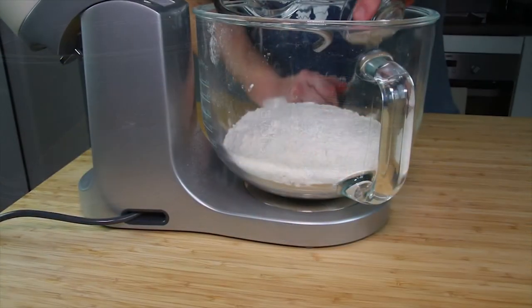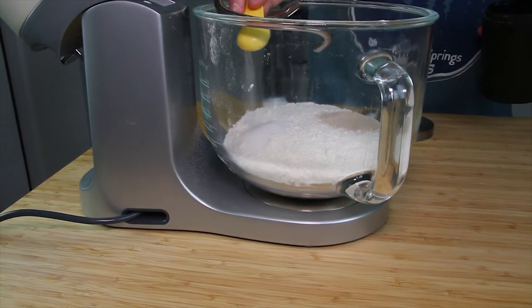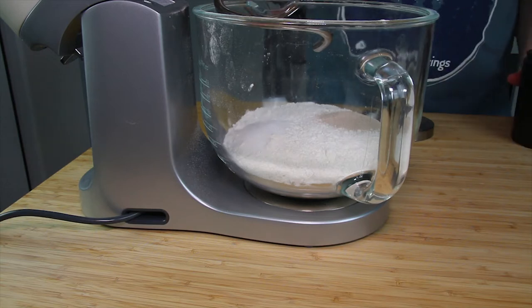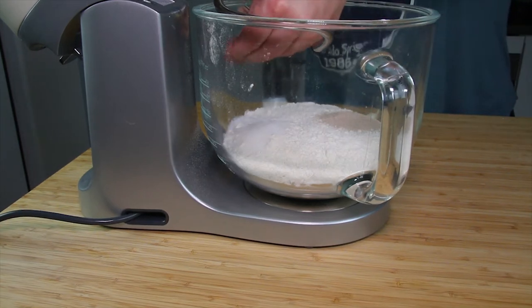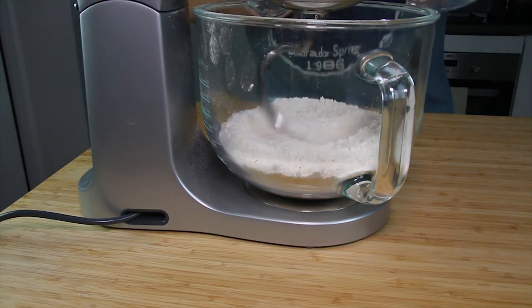You first want to start by adding 500 grams of strong bread flour to a large mixing bowl. To that you want to add 7 grams of fast-action dried yeast, one and a half teaspoons of sugar, and one and a half teaspoons of salt. Just stir that through making sure it's all combined.